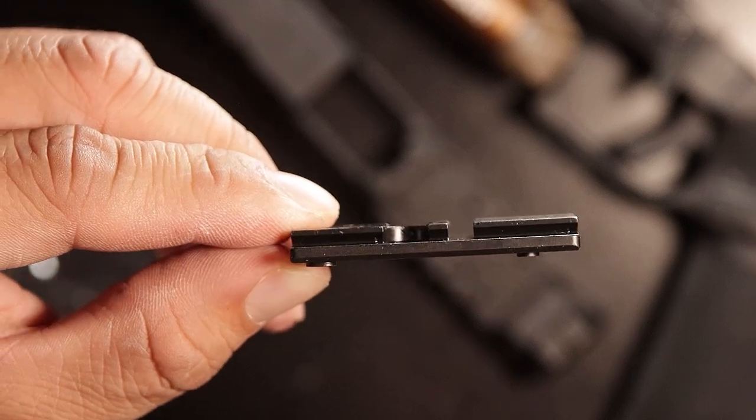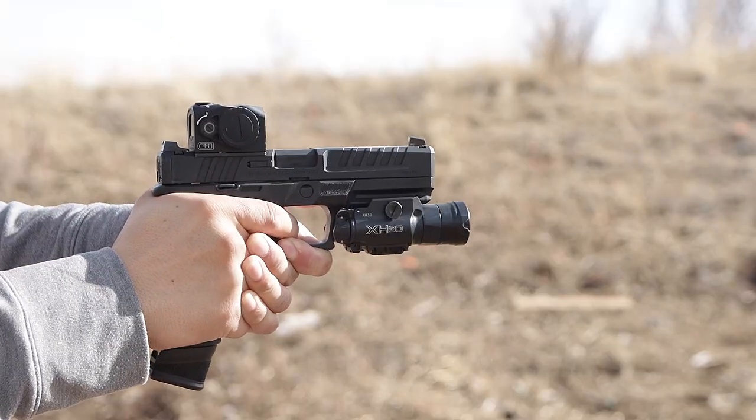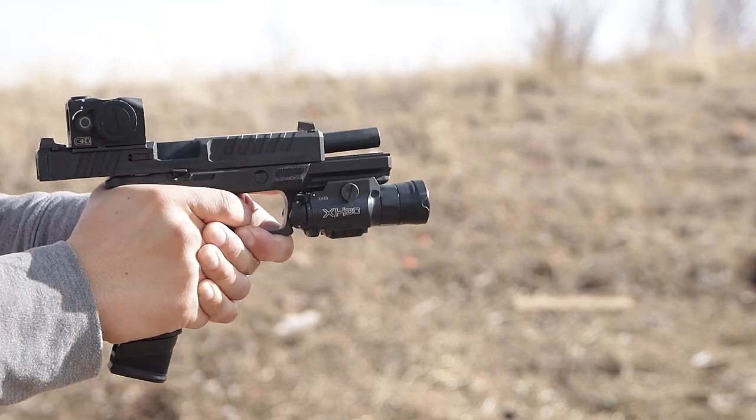A better option would be to use an adapter plate like the one for the Acro from CH Precision. These one-piece mounts are designed to wedge the optic on top and then Loctite to the slide with built-in index posts.